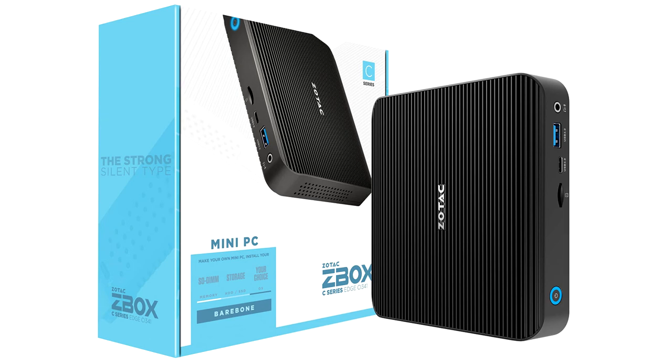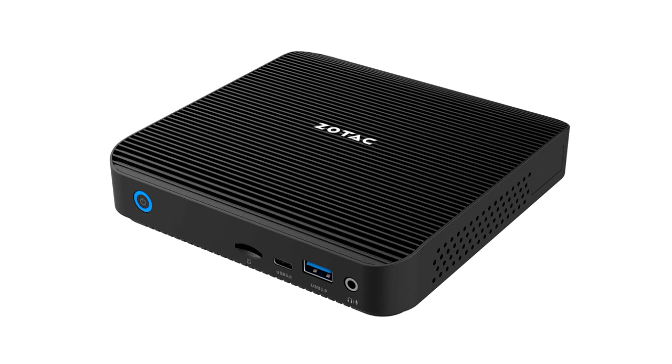Display outputs include DisplayPort and HDMI. Networking includes 2 gigabit wired LAN ports and 802.11ac plus Bluetooth 4.2.